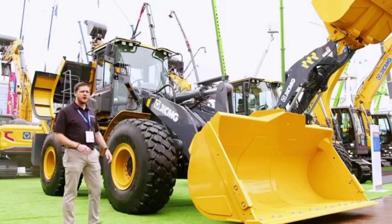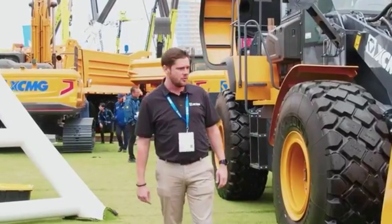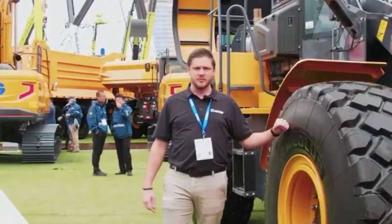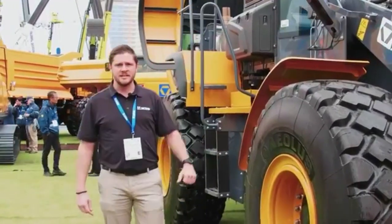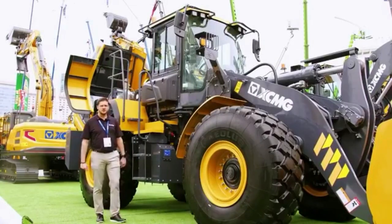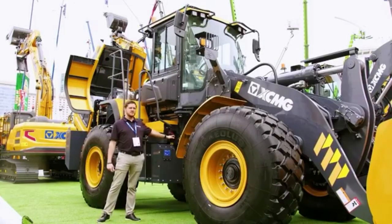We're going to work our way around this machine and I'll tell you a little bit more about it as we go. All these machines are coming standard with radial tires and wet disc brakes. If you continue to come this way you will see that these machines also come standard with an auto lube system.